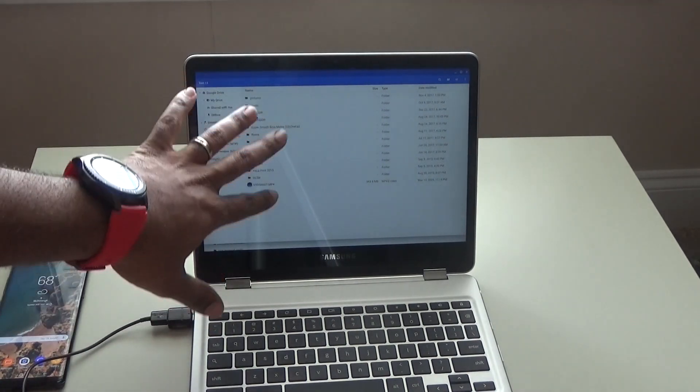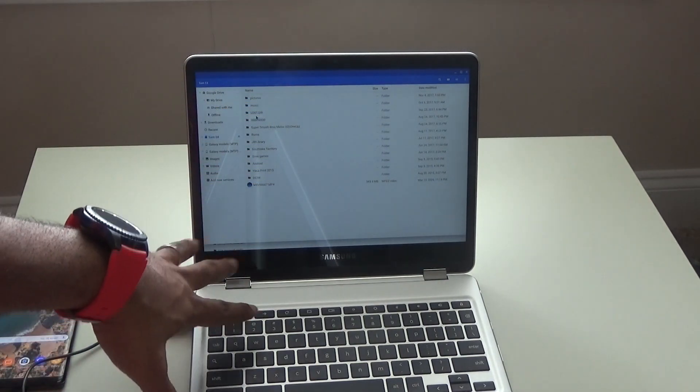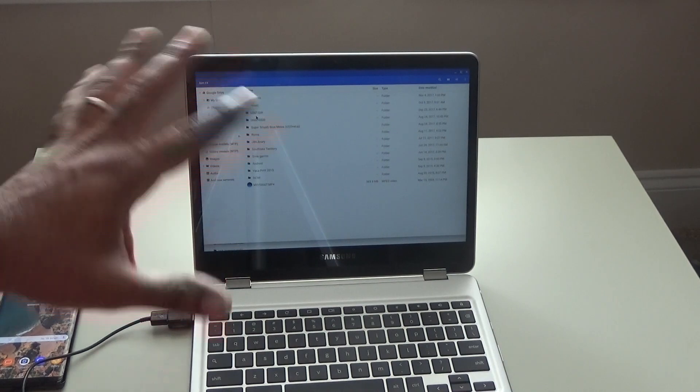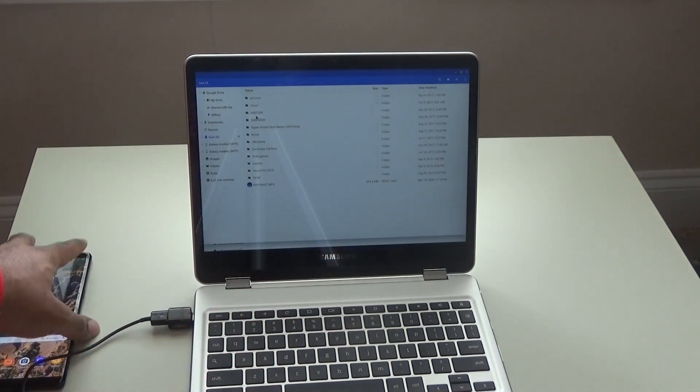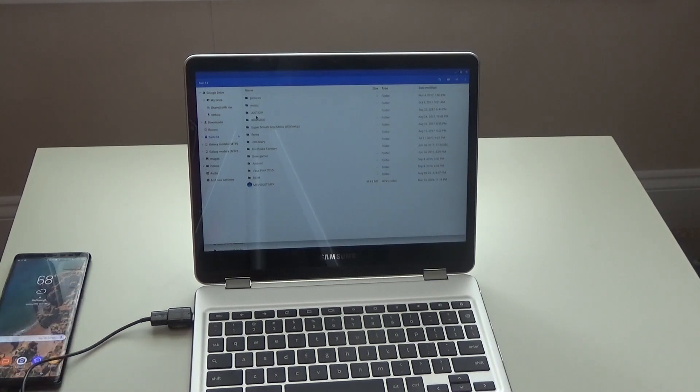All of our files that are on our phone are now viewable on our computer. We can actually take those files, transfer them over to the Chromebook, email them, do whatever we need to. So the files that are on here now belong to this. Not a whole lot of computer knowledge needed for this. Now we're going to unplug this, but before we do that, always eject — that way you don't corrupt any files.